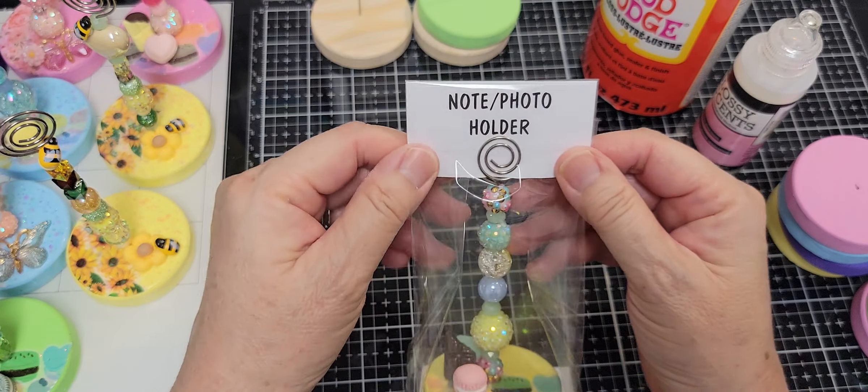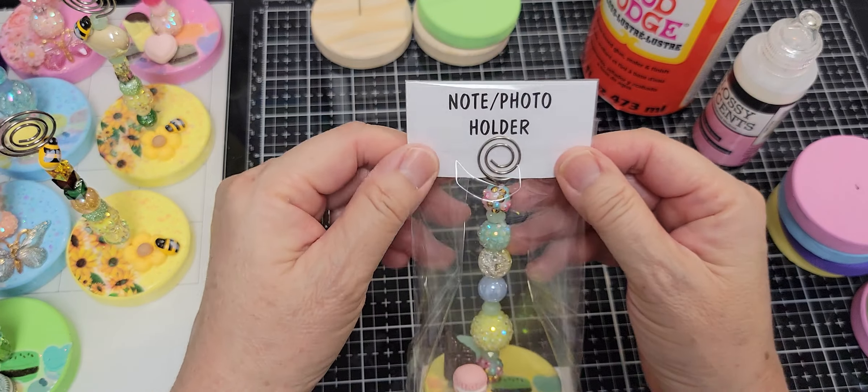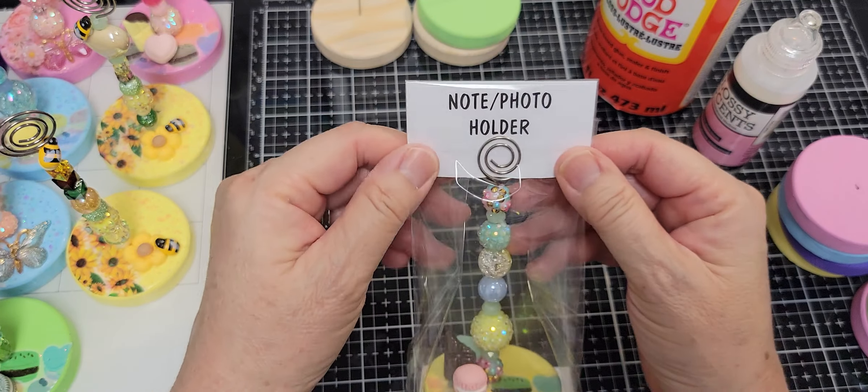The last finishing touches were going through my cabochons and adding cute accents to the base. For example, I put a bead on top, a sunflower, and another bead. These are the two bee-sunflower-bee ones that I made — I love how they turned out. I might make more of these. I'm donating 12 of these note holders total for the craft fair.